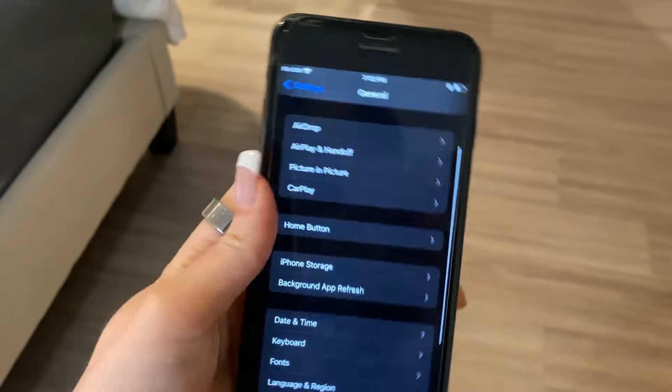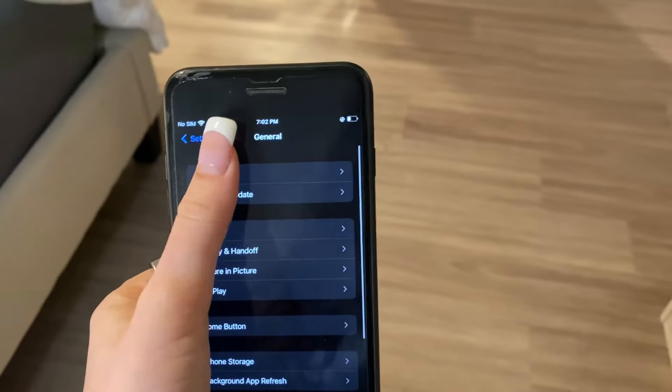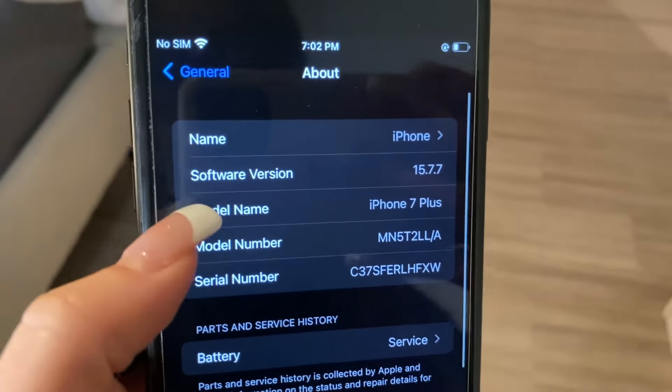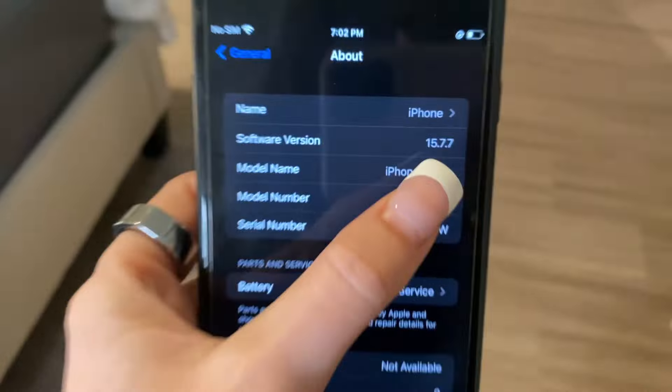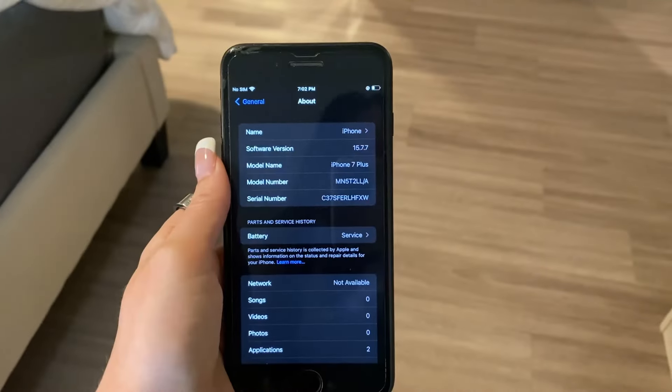Now you go back to general, scroll to about. Make sure that the software version is iOS 11 or higher. As you can see, mine is at 15, so we are good to go.